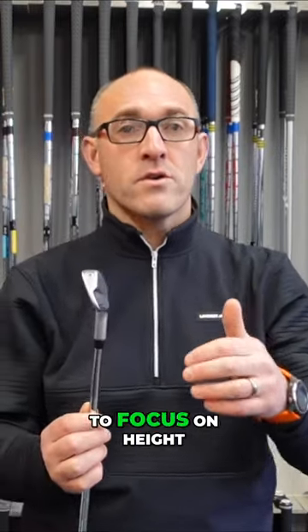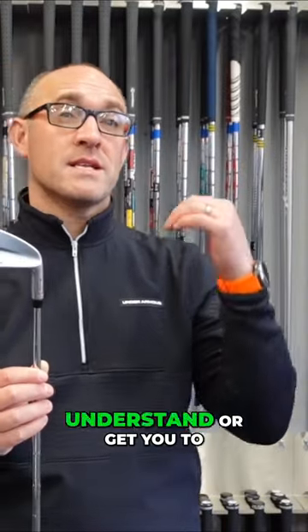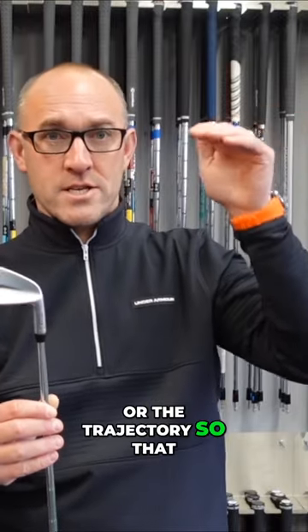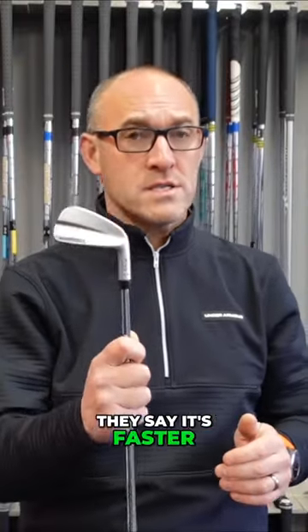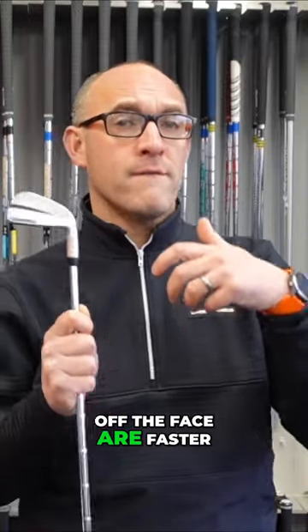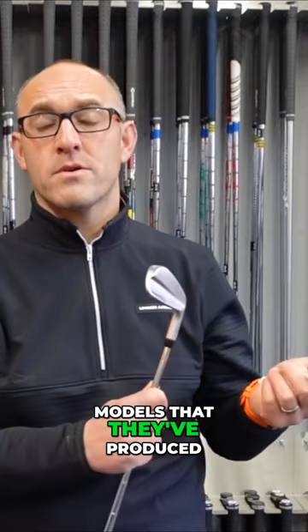The aim of this iron is to focus on height — they want to get you to feel like you can get the softness or the trajectory so that when you hit the green you're going to hold it. Working on that total peak height is what this iron is all about. They say it's faster than previous models, with ball speeds off the face faster than the previous muscle back models they've produced.